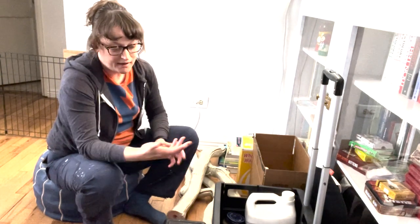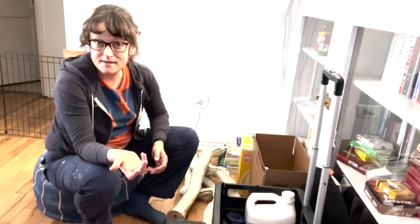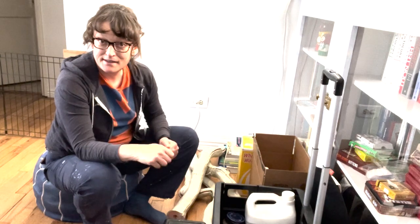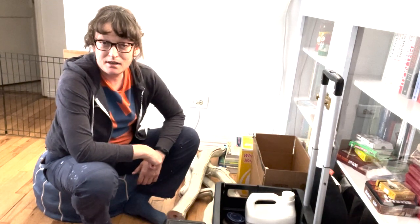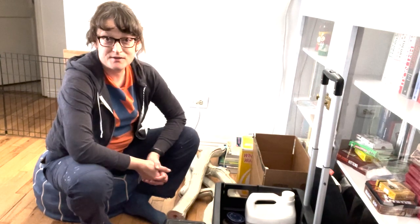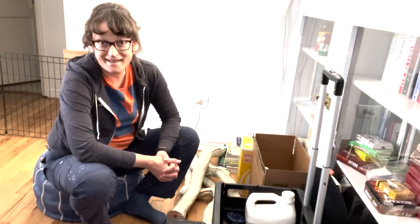If I were going to fly, it would obviously be much more economical in terms of how much stuff I bring. But since I'm able to drive, I'm going to think big and produce what I can while I'm there, so I'm really excited about that.